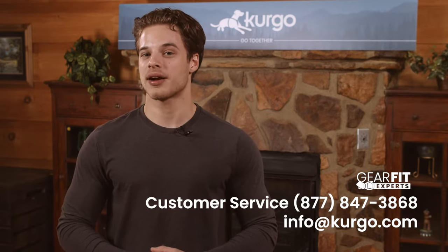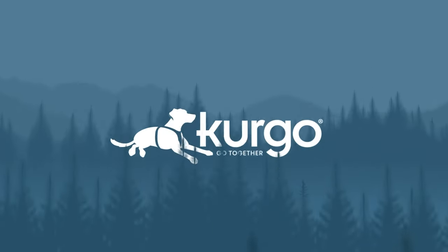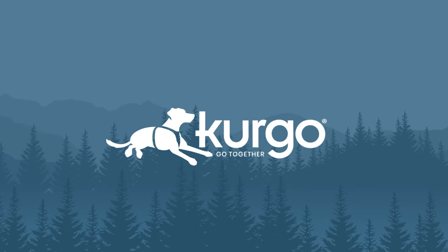Remember, the TrueFit Enhanced Strength is covered by Kurgo's lifetime warranty. If you have any problems, contact our customer care team and they'd be happy to help.